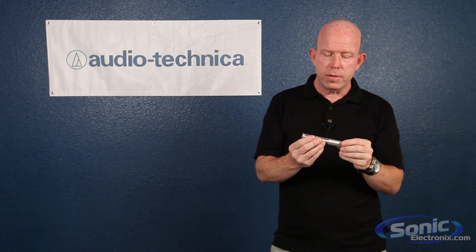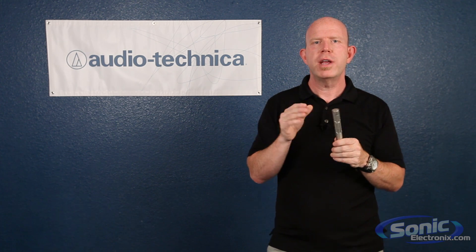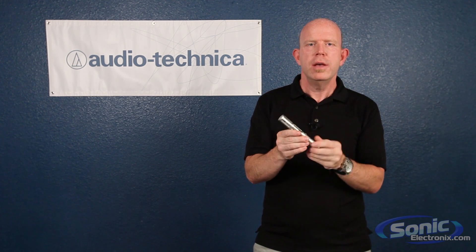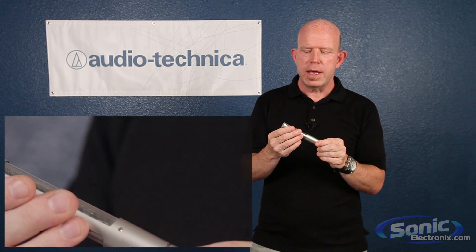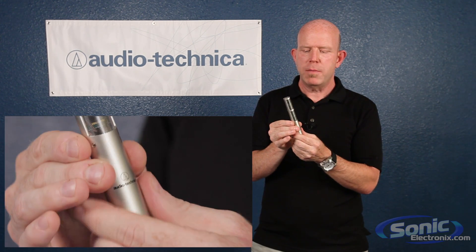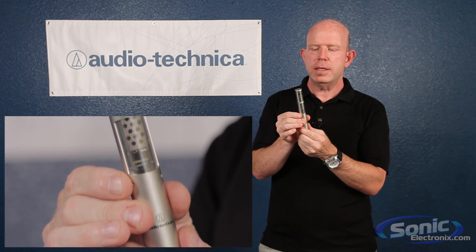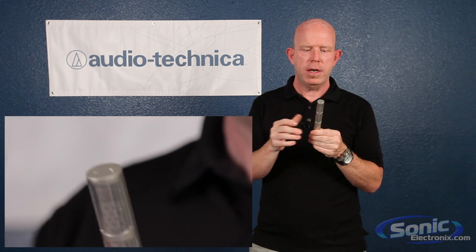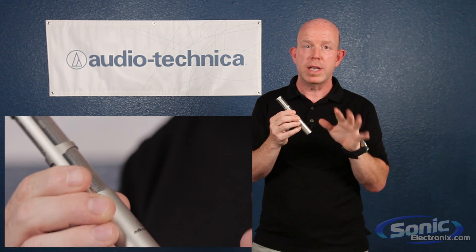The way that ribbon microphones work, they tend to be very preamp dependent. Audio-Technica's 4081, which I'm holding here, is actually a phantom powered ribbon microphone. The microphone itself has a small built-in preamp, which will drive longer cable runs and makes it much less dependent on external preamps.